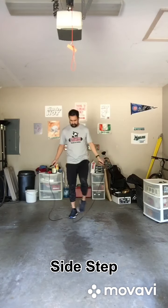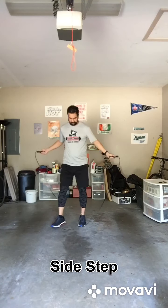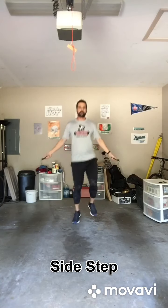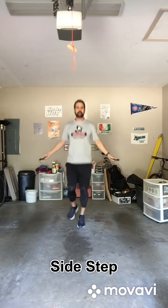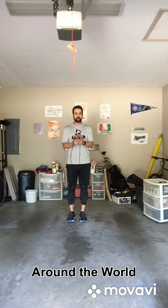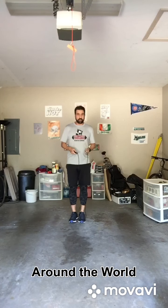Do the same thing with a side set, moving side to side. Then do it around the world — watch closely, my feet are going to gradually turn. I'm going to go clockwise, and then come back around counterclockwise.